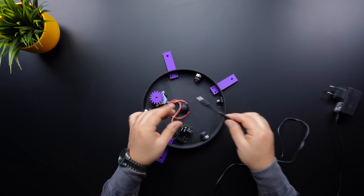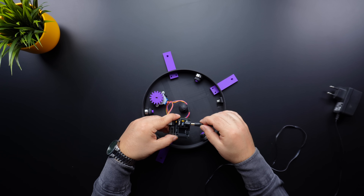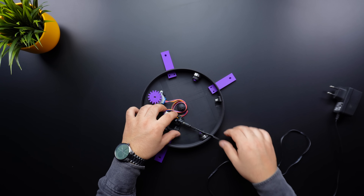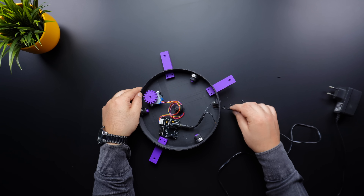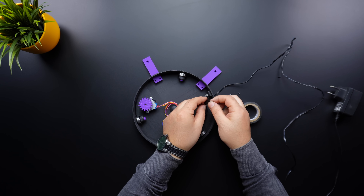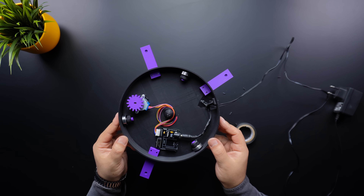You can also connect the power adapter directly. Since this project uses an older PCB version, a barrel jack connection will be used. However, the updated PCB version includes a 2-pin terminal block for easier wiring. Cut the power cable to the appropriate length, connect it to the switch, and secure it by soldering. To prevent short circuits, I used electrical tape, but heat shrink tubing is recommended for a more secure connection.